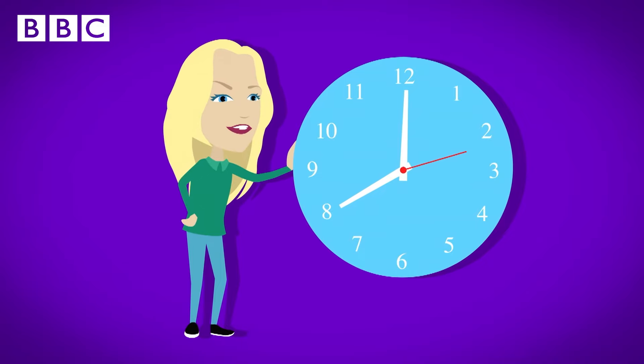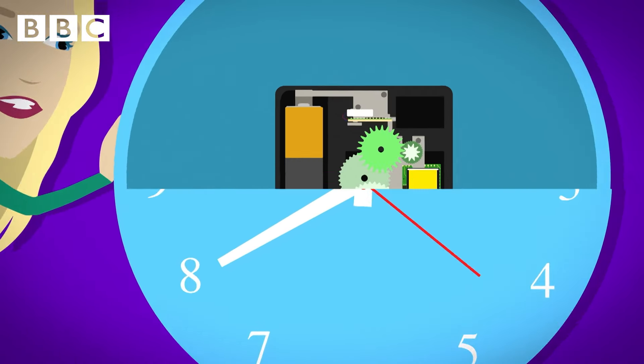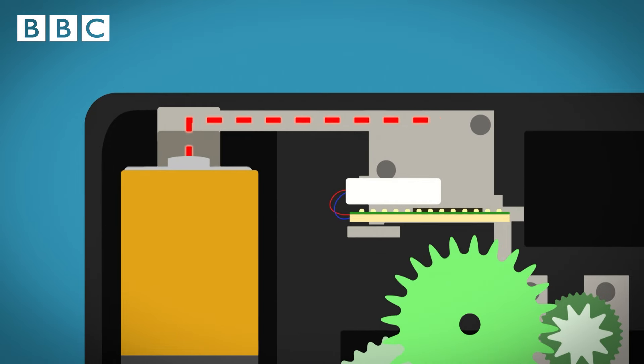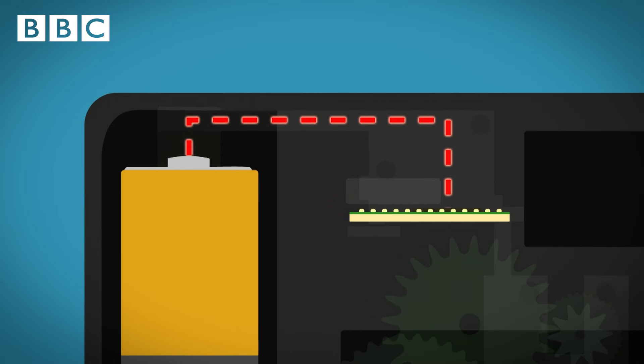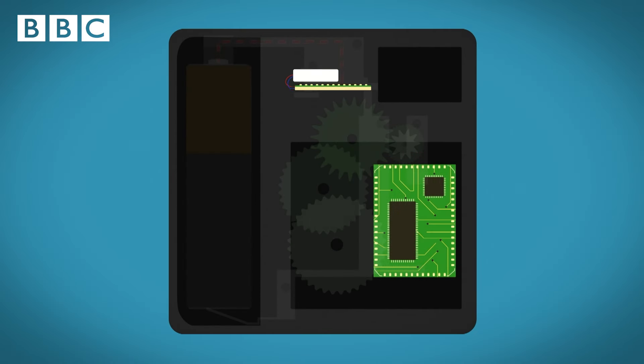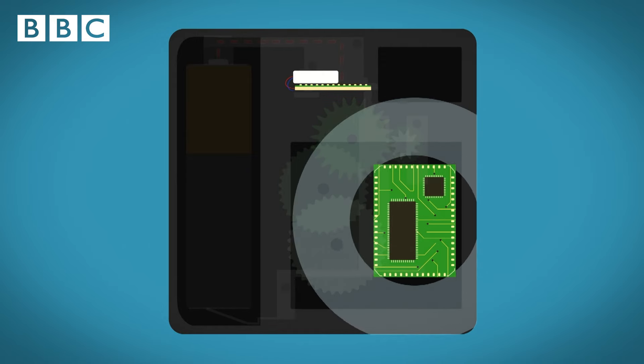All clocks need power to work. Most clocks are powered by batteries. The battery sends a small electric current through a circuit board. The circuit board makes a tiny crystal called a quartz vibrate. A microchip, which is like a tiny computer, counts the vibrations and turns them into electric pulses of exactly one pulse every second.